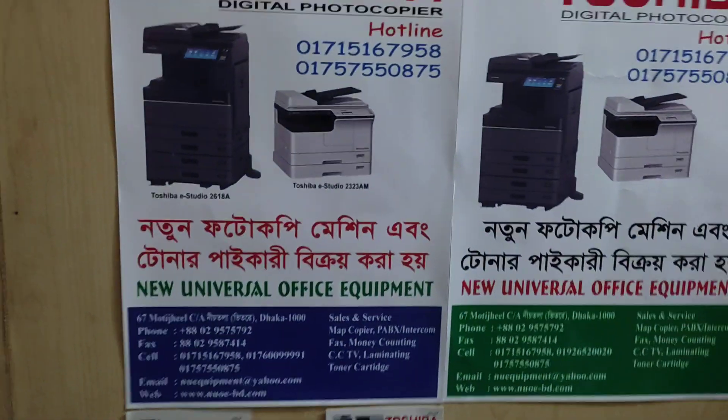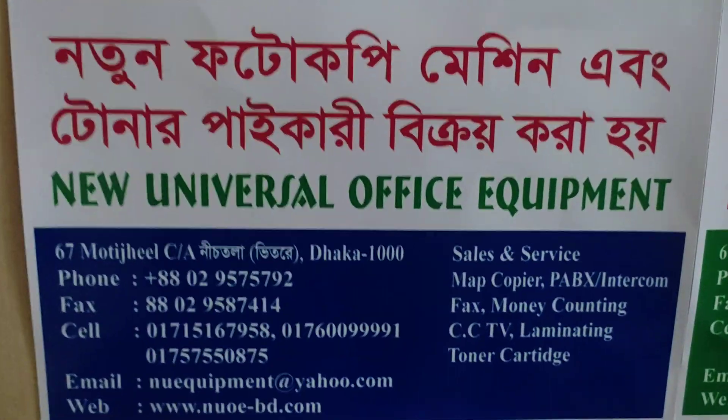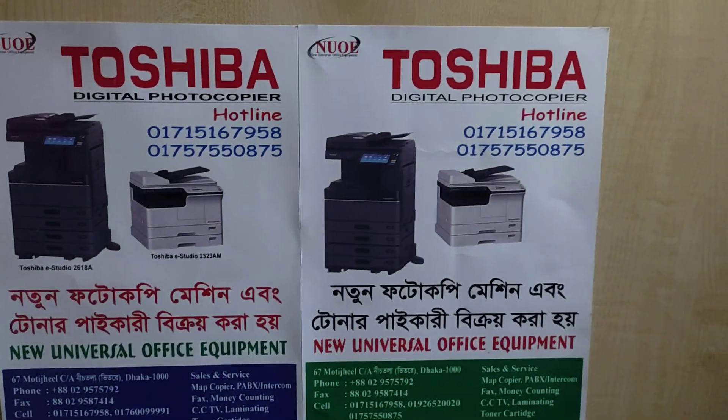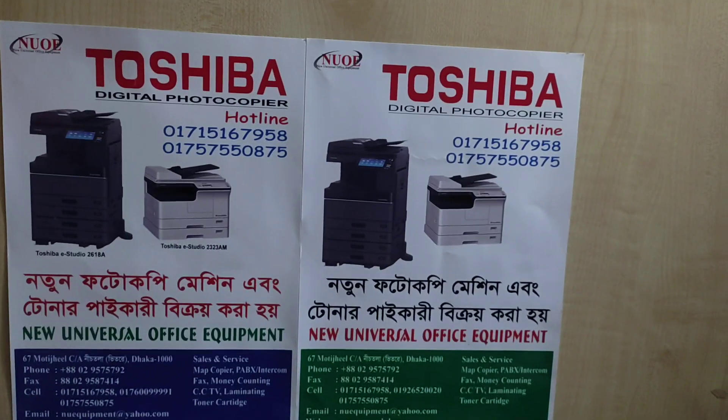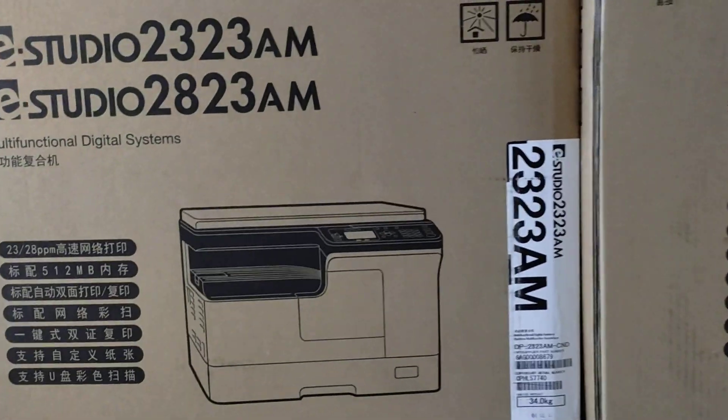Assalamualaikum. John Universal Physics Bookman. Hello, test, test — AM AJ machine.